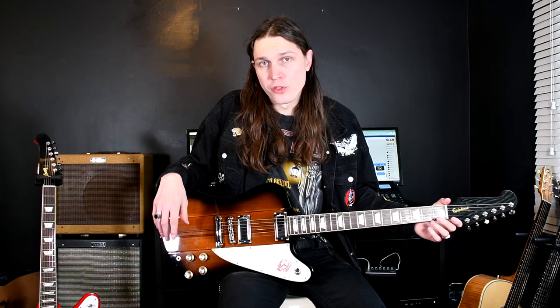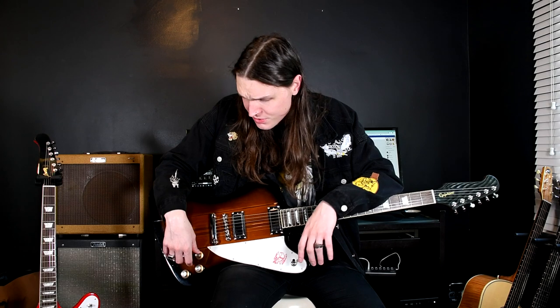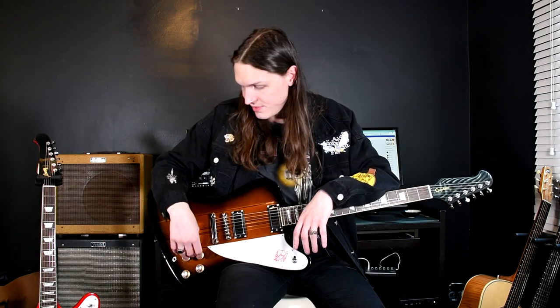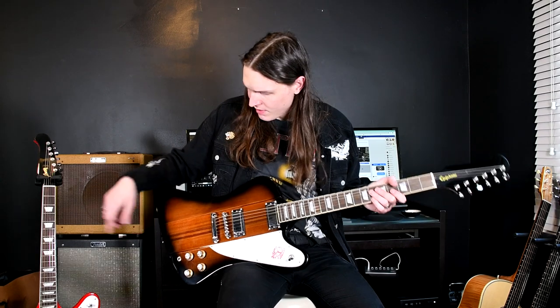In terms of electronics, as far as I'm aware, both of them do have CTS pots. There was a bit of confusion on my Epiphone SG Special video because the website says the original series instruments inspired by Gibson have CTS pots, but then it doesn't say it down below. I'm assuming it says CTS pots because the website says that it does — please feel free to correct me if I'm wrong. So, CTS pots, two volume, two tone. The Gibson has black knobs with silver tops; the Epiphone has bulk knobs with silver tops. There's a black switch tip on the Gibson and a white switch tip on the Epiphone, I think.